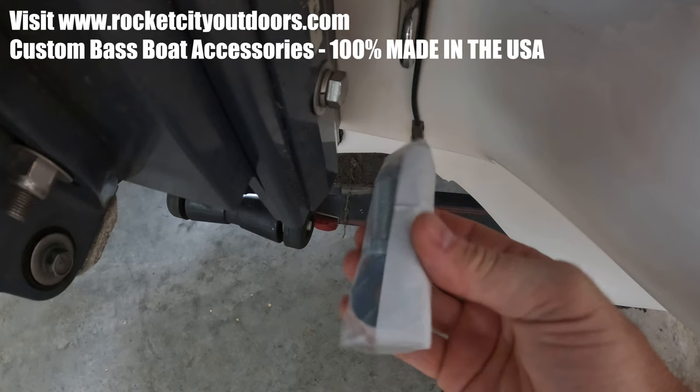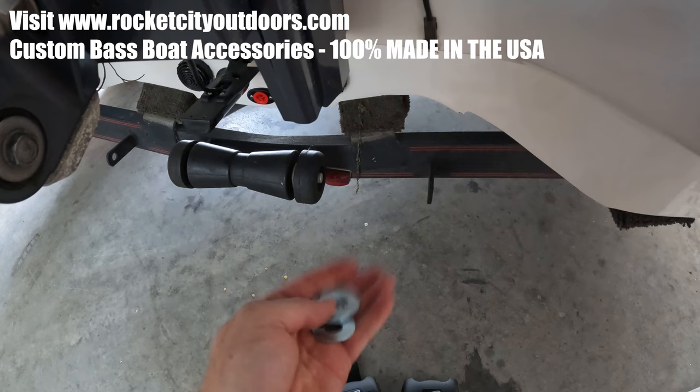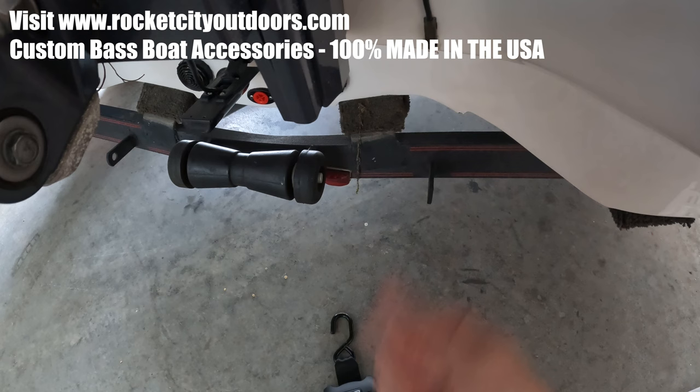Here's the hardware. The hardware pack has four washers, two locking nuts, and two fasteners.